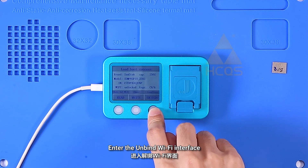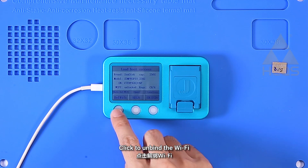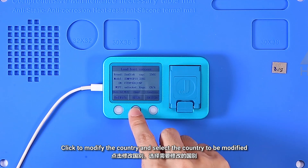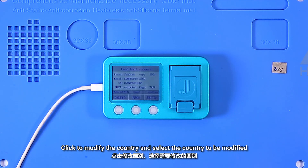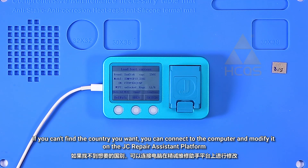Enter the unbind Wi-Fi interface and click to unbind the Wi-Fi. Click to modify the country and select the country to be modified. If you can't find the country you want, you can connect to the computer and modify it on the JC Repair Assistant platform.